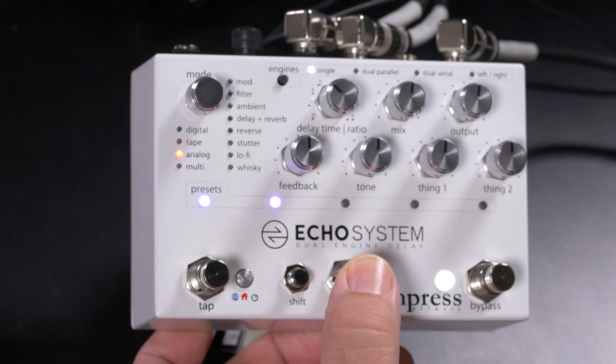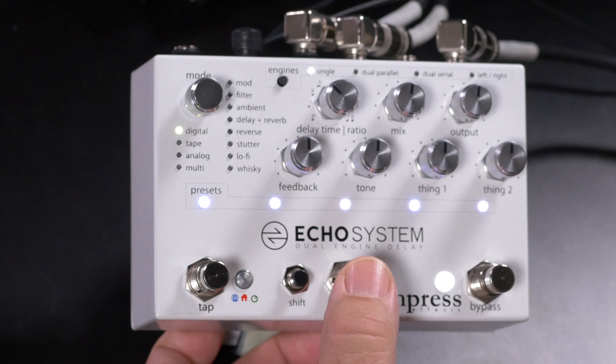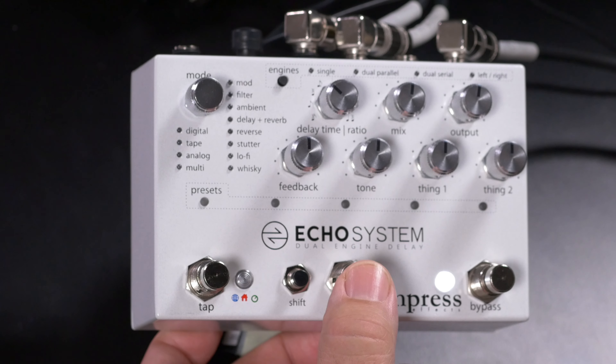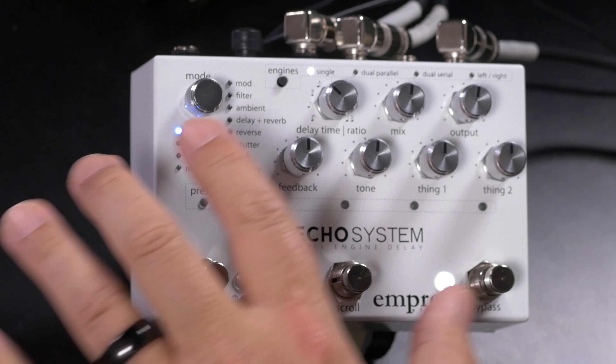All of this can be saved into up to 35 presets, or you can use the front panel as the active control, giving you 36 different sounds to choose from at any given time. Scrolling through those presets is very simple — just hit the button. The lights indicate by color and the number of lights illuminated what preset you're on. When they all flash, you're active on the front panel.